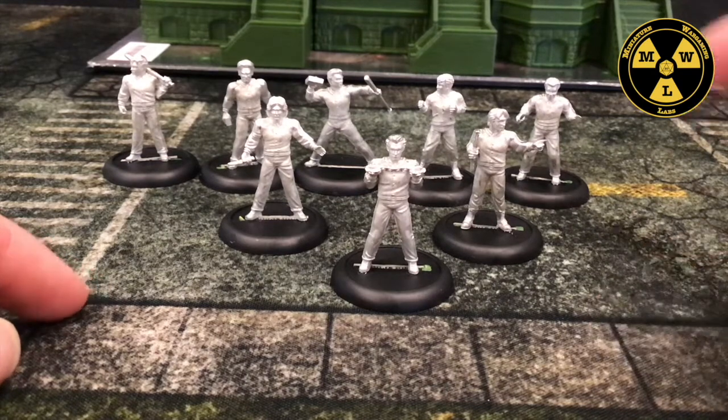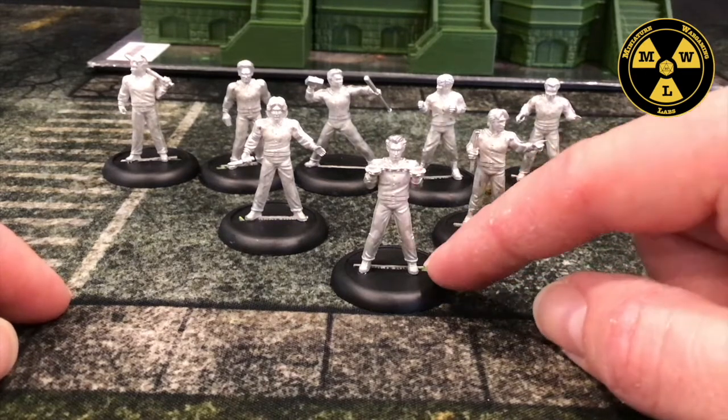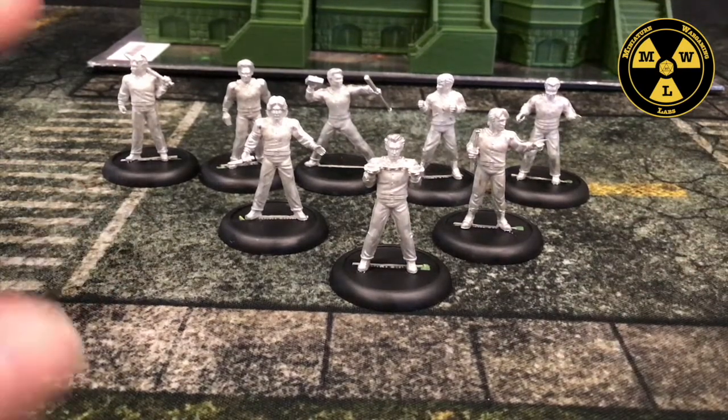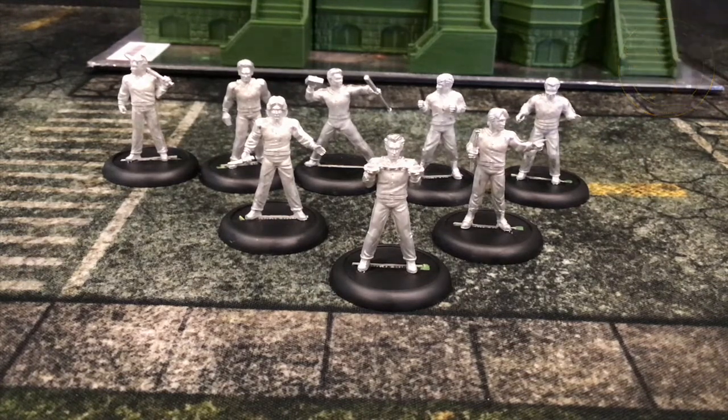Especially below $25 for eight models — working out to $2.75 a model — I think that's a good price for very well-sculpted models that fit in with my existing 28 millimeter range. Definite buy, even if you just have them floating around the table doing other stuff. Thank you for joining us at Miniature Wargaming Labs, and we'll see you next time.